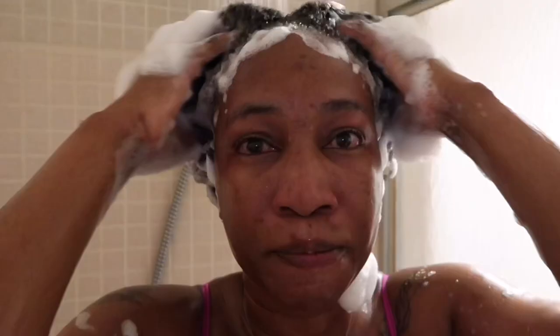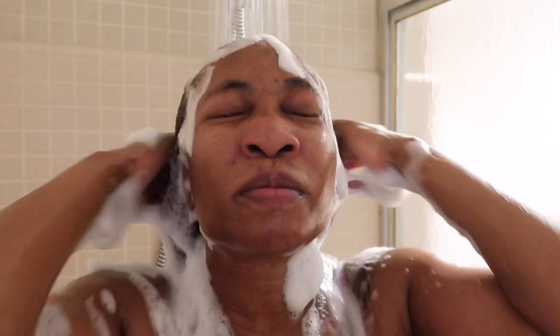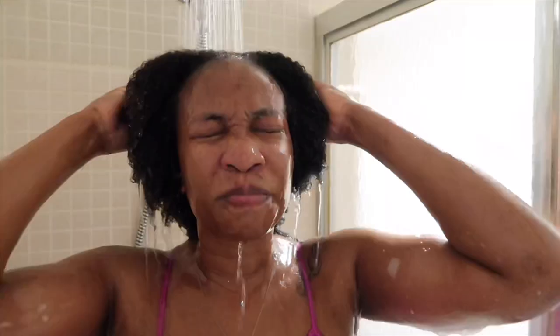This time I only shampooed it twice because I didn't have a lot of product buildup. I normally do a wash day every week and only go longer than that if I'm wearing light braids or I have my wig on. As I go along, I make sure to wash out all the suds from the shampoo.